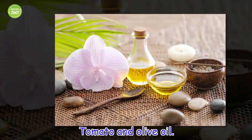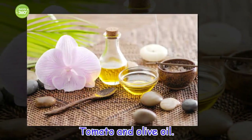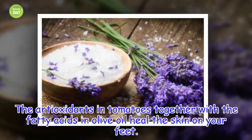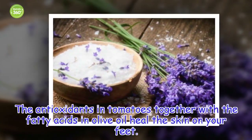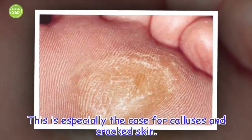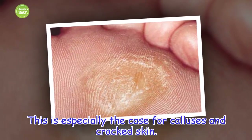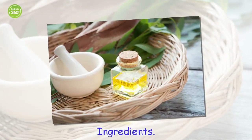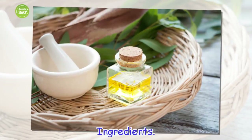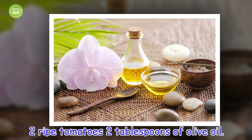Tomato and Olive Oil. The antioxidants in tomatoes together with the fatty acids in olive oil heal the skin on your feet, especially in cases of calluses and cracked skin. Ingredients: 2 ripe tomatoes, 2 tablespoons of olive oil.